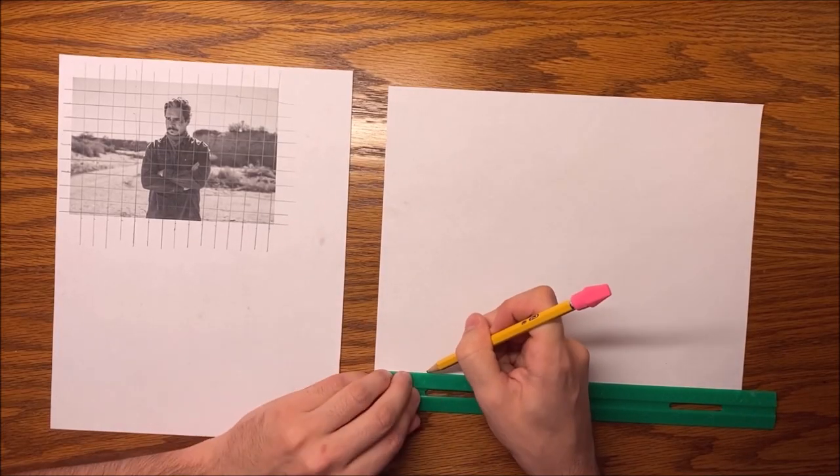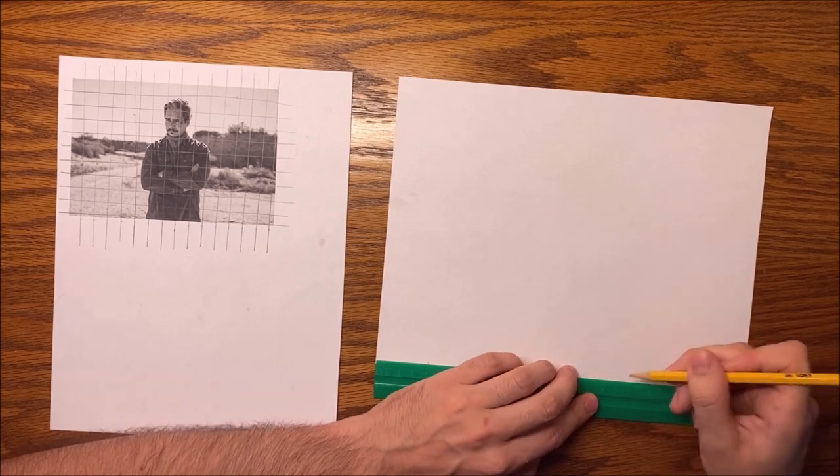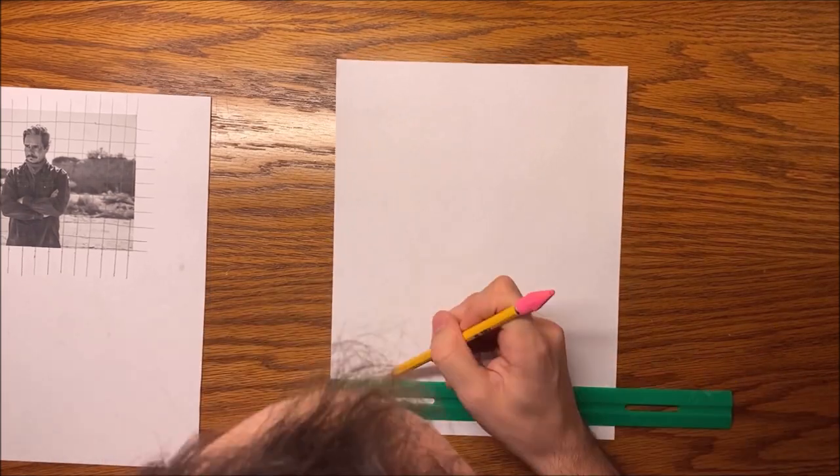Now where the drawing is going to go, I measure out a grid of dots all spaced two centimeters apart from each other. I'm using lightly tapped dots instead of lines because grid lines are a lot harder to erase later.